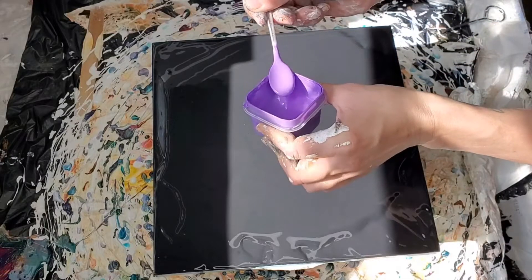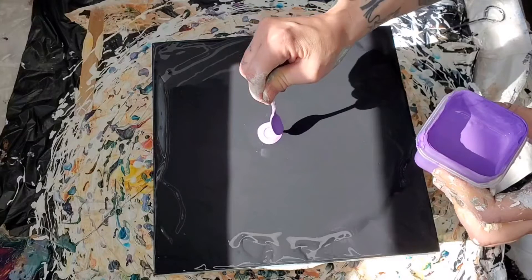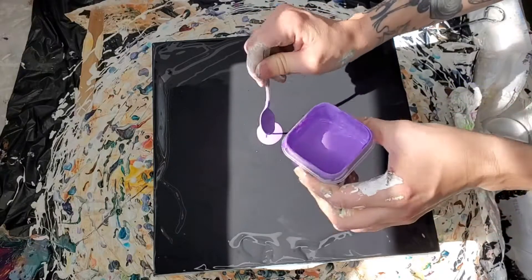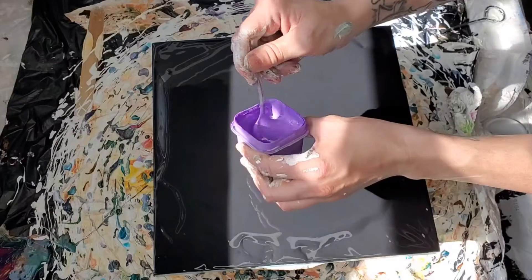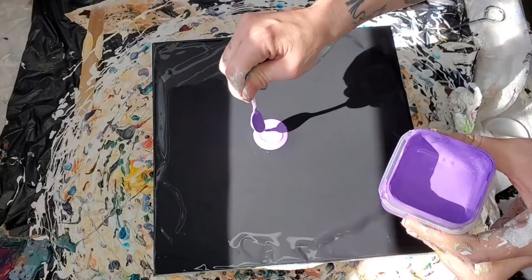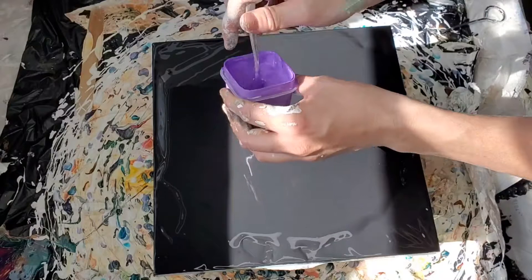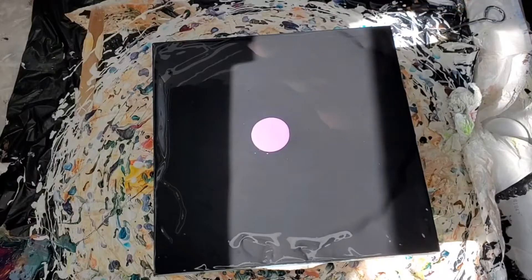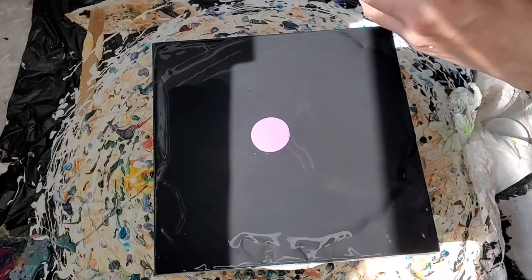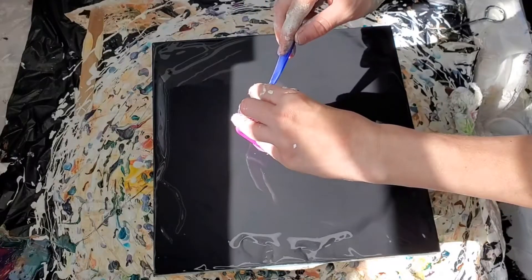This is Golden's — Light Violet, I think it's called. And then this is Orchid Flash by Folk Art.